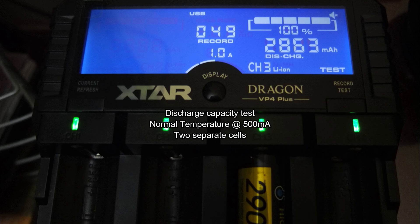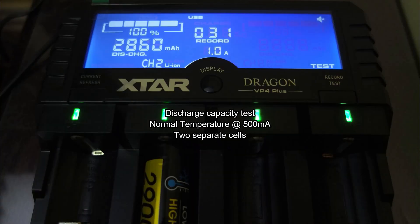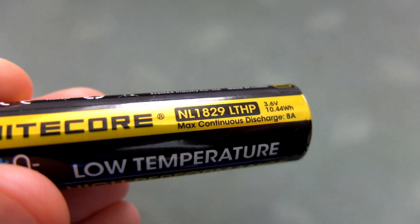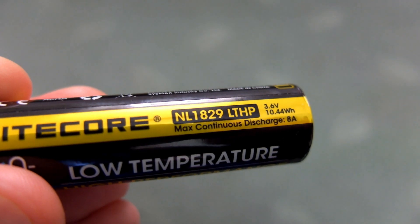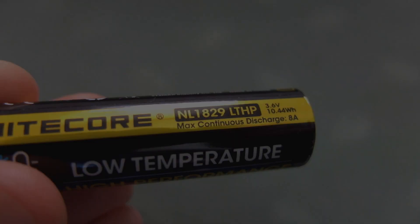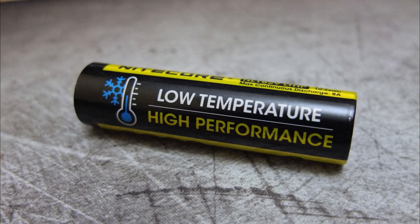It did seem to make a difference in terms of being frozen. I had two batteries in and both came in just under 2900 milliamp hours. So this could be an interesting choice if you're going to use cells below zero degrees for improved performance. Thanks for watching and I'll catch up with you in my next video, which is coming very soon.